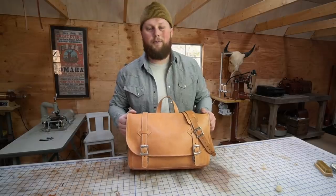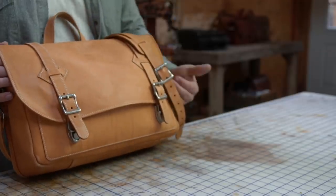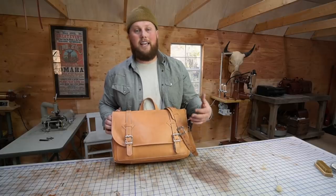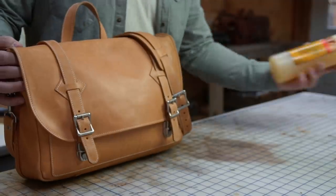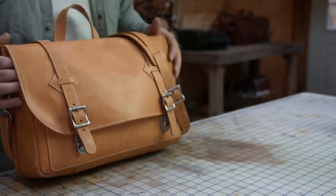This bag is definitely overdue for some conditioning. Because this is natural tooling, it has zero oils or waxes in the leather at all, so it's really dry. What I'd like to do is give it a healthy dose of neatsfoot oil and let the leather really drink it up, and then I'll finish it off with some tan coat, which will just give it a little bit of a finished, glossy look.